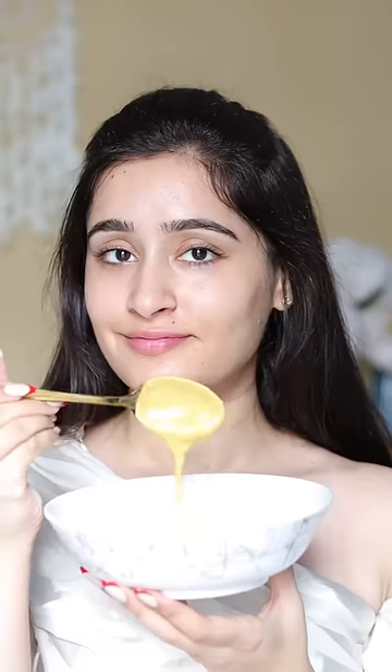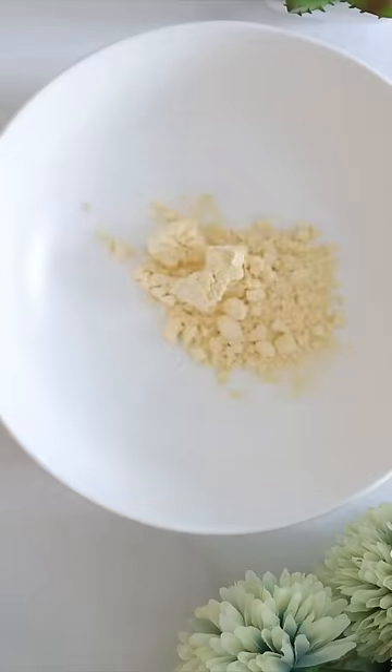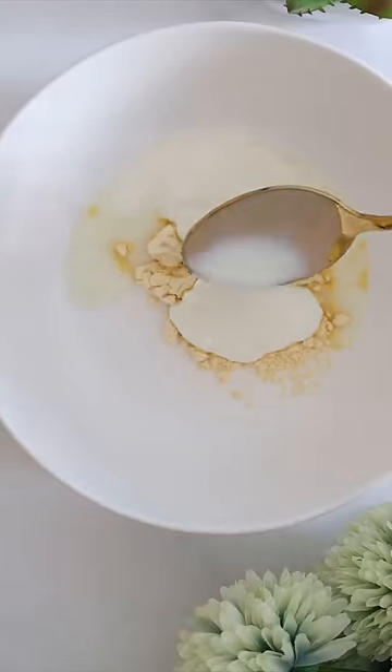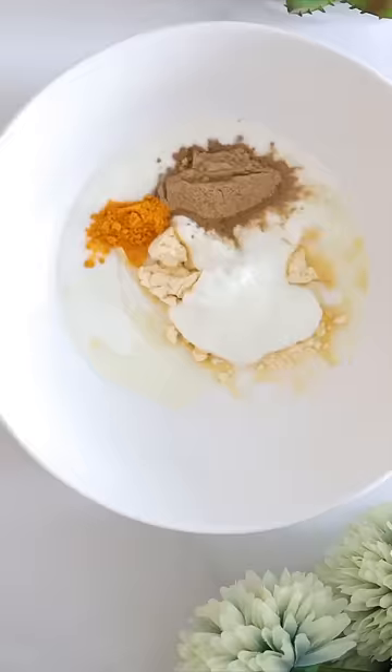Priyanka Chopra applies this on her body as a body scrub and mask, made with all kitchen ingredients. Firstly she takes some gram flour, adds curd and lemon to it. Then she adds some milk and also chandan and haldi powder to it.